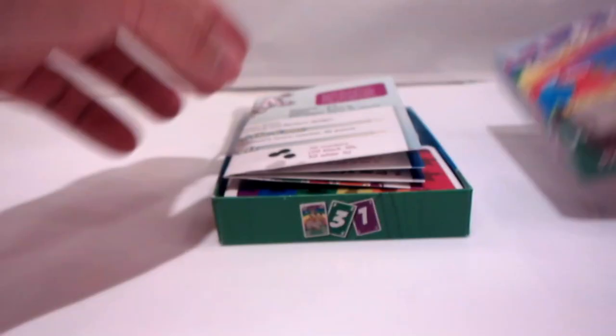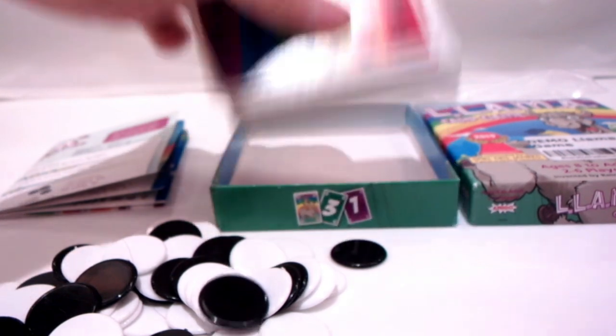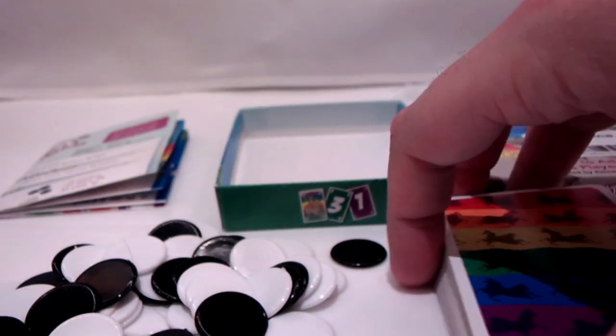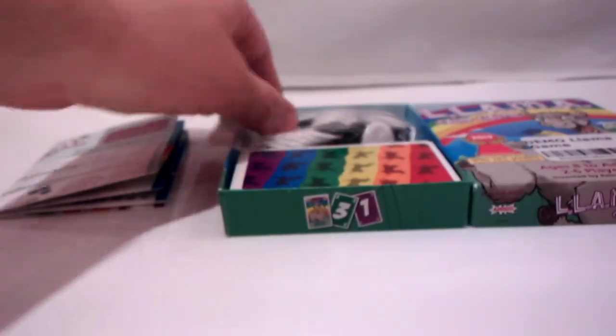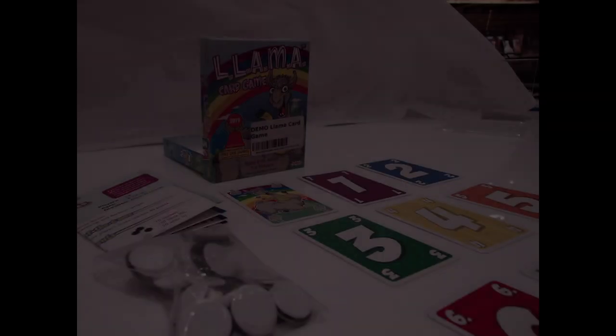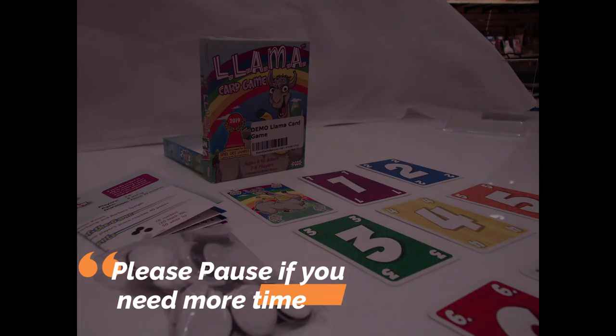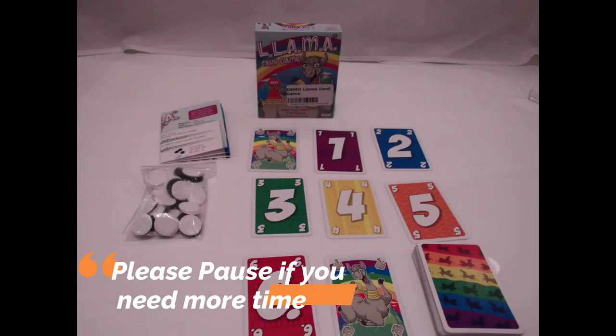Let's open the box and get out all the pieces we need to play. There should be 56 cards — 8 each with values 1 through 6, and 8 llamas — plus 70 markers: 20 black and 50 white. There will be times in this tutorial where I suggest you pause the video. This is one of those moments, so pause while you confirm that you have all the pieces pictured here.